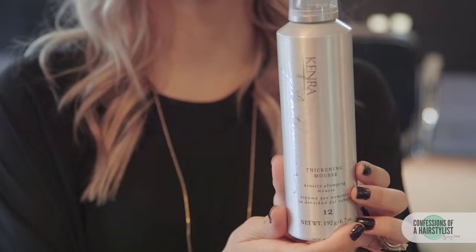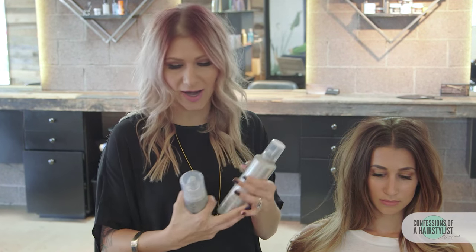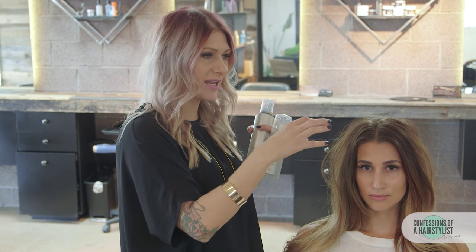Alright, so to prep her hair, what we went ahead and did is I added some thickening mousse by Kenra. This just added a lot of texture and grit to her hair. I also applied their thickening spray as well, applied it all over on damp hair and blow dried it in.